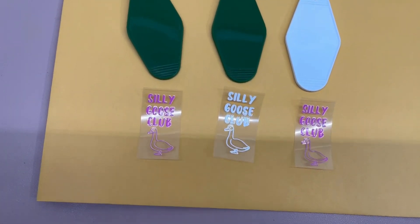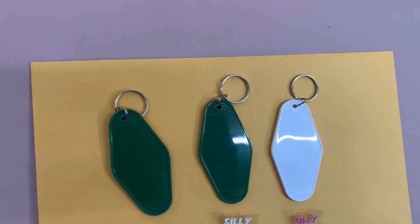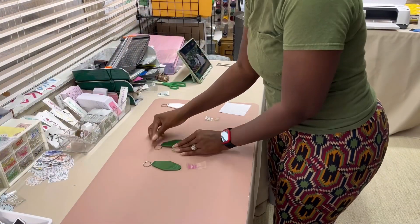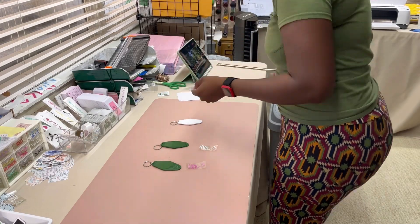Next I am moving on to making my keychains. Today I have three of my silly goose keychains, and this design is one of my best sellers so I make it quite often. I have two green keychains and one white keychain today.